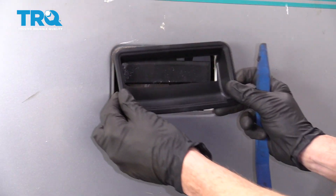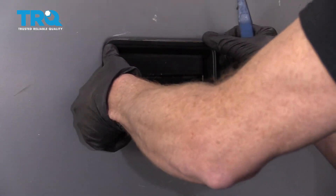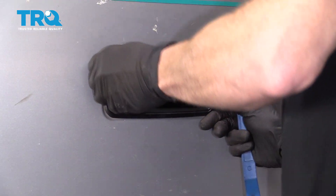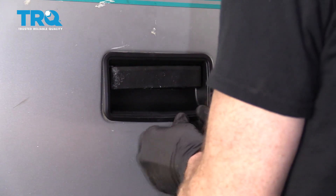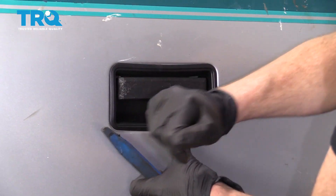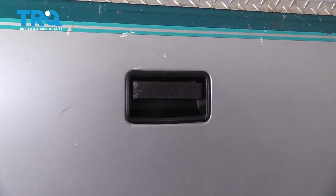Let's get this puppy installed. I'm just going to line it up — you should want to press right in. A couple of loving bonks. Those clips in there, beautiful.